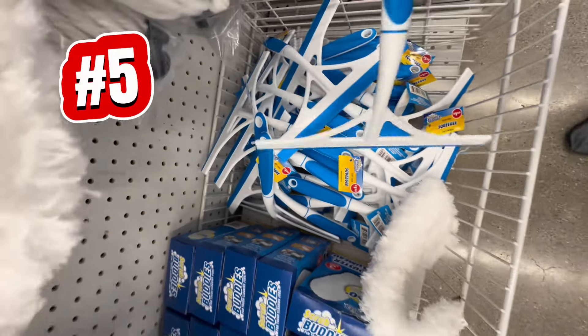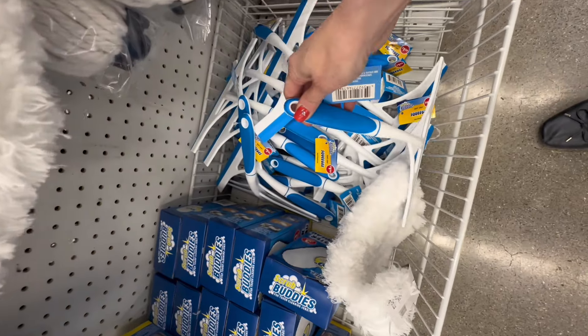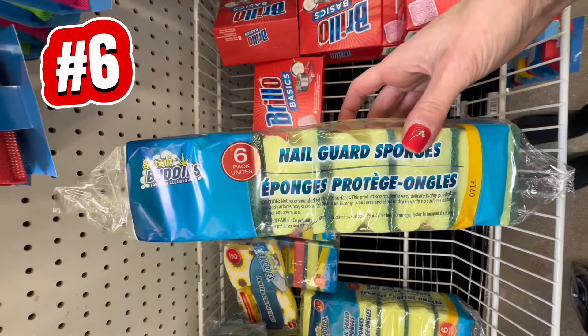Next up is the shower door squeegee. This handy tool has a sturdy handle and a flexible blade, so it makes it easy to wipe your glass surfaces clean and streak free.